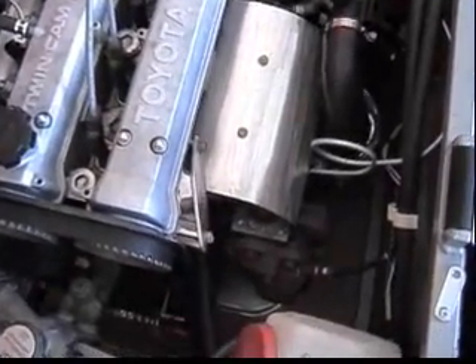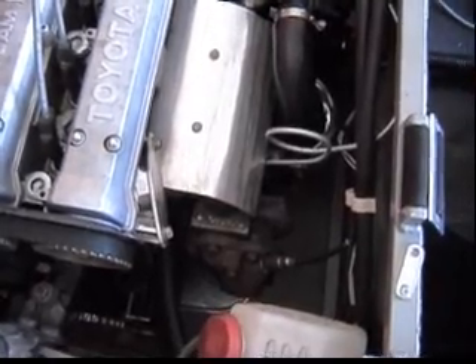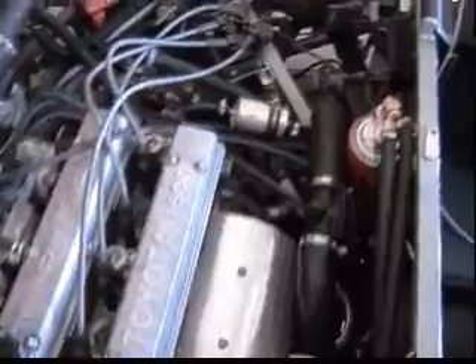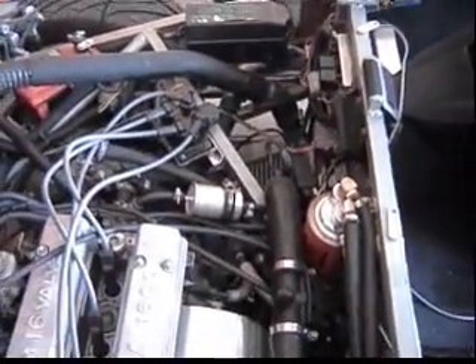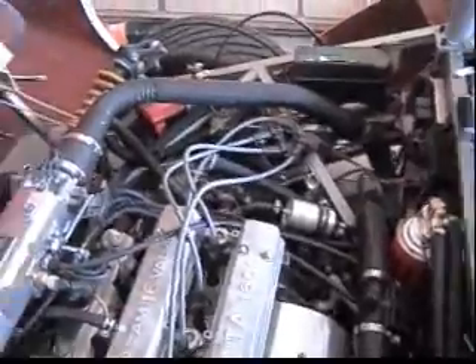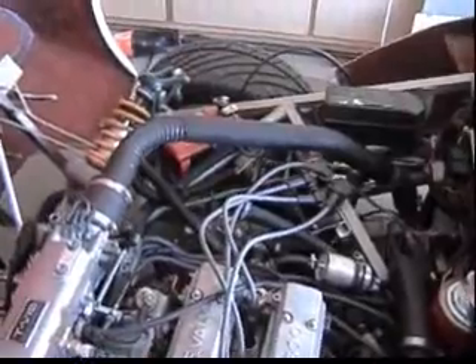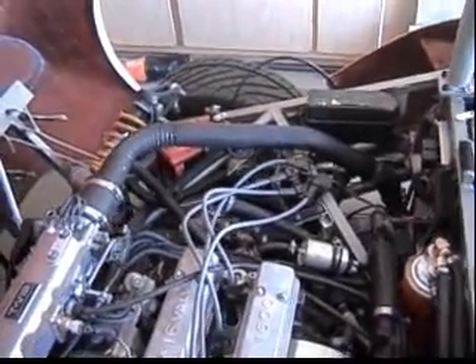This one happens to have an IHI RHB35 turbo with an intercooler. All that stuff is off of a Ford Probe. It's a junkyard do-it-yourself turbo setup. You can see the intercooler piping is just some exhaust tubing that I've welded together.